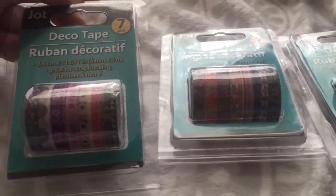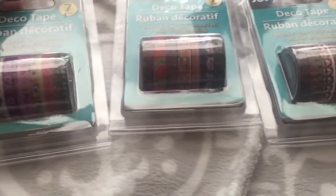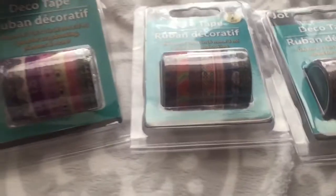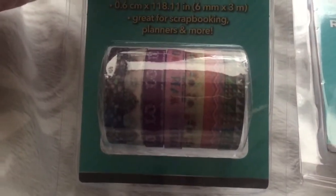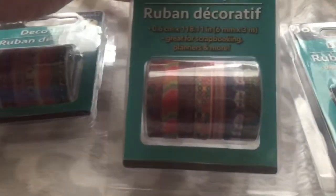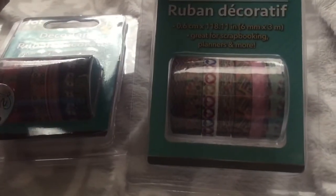I got some deco tapes at Dollar Tree. I'm kind of bummed because I'm having to start all over with my washi tape collection — I left it all in West Virginia. I was pretty happy they had seven rolls for a dollar and they were the thin rolls, which I've never had before. I got a few different prints and I can't wait to use them with my new journal.